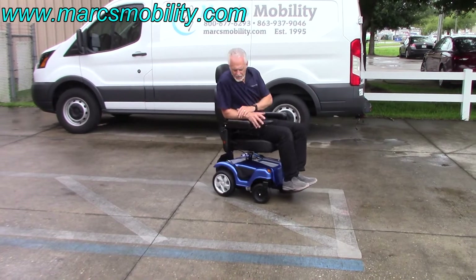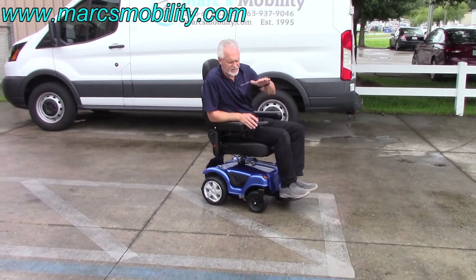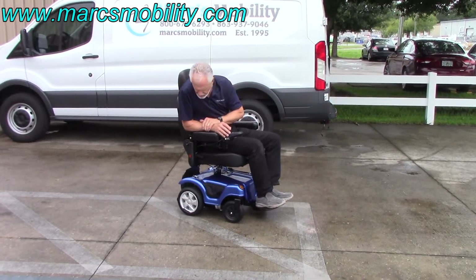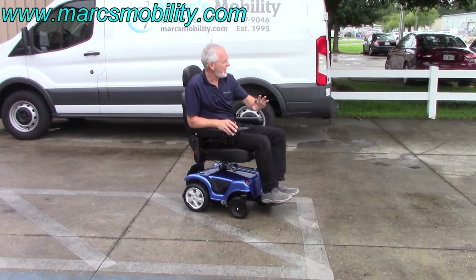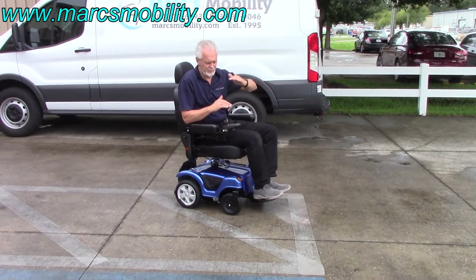So this is the Dueler, the P312 Meritz with a 5-inch seat lift, 10-inch tires in the back. You can drive this chair from either side — new condition, fantastic power chair, very smooth. I'm not able to take it in the grass because we've had a lot of rain and the grass is just like a sponge.